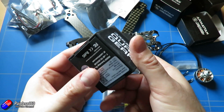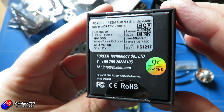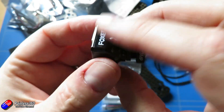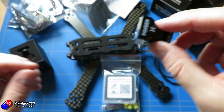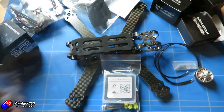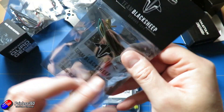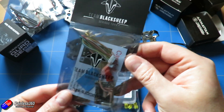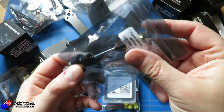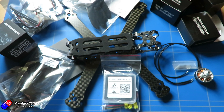For the FPV camera I'm going with the Foxeer Predator V3 — a super wide dynamic range camera and a great little option that should fit beautifully inside that cage. For the VTX I'm using the TBS Unify Pro, which makes the choice of rear VTX mount very straightforward. I'll pop a Pagoda antenna on that, so the FPV system is sorted.